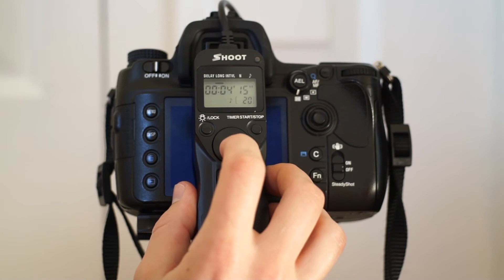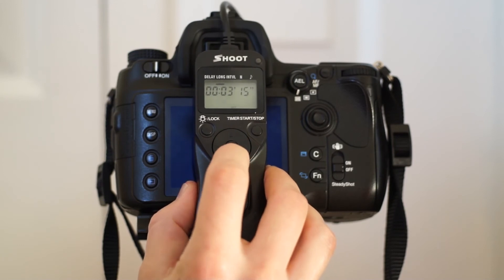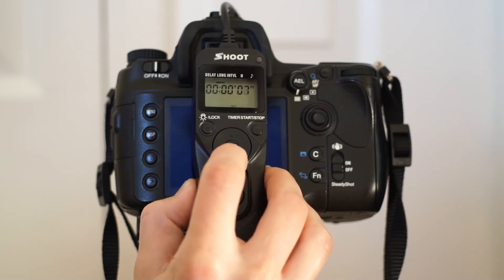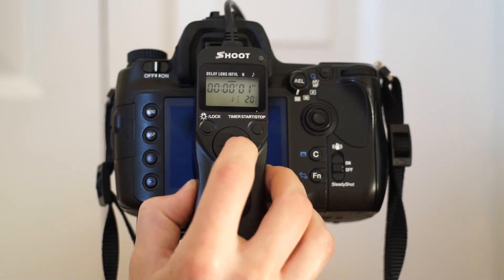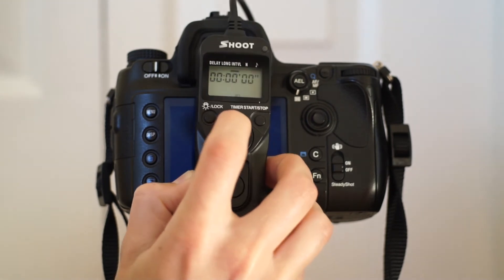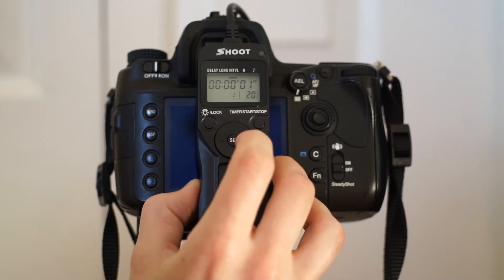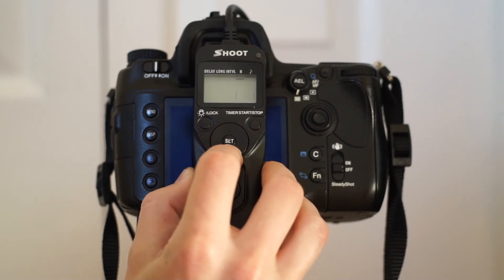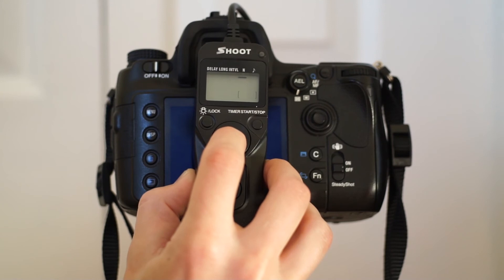I'll give you an example of how this works. I'm going to set it to a three-second exposure. Hit the set button to set minutes, click right to set seconds. The next setting is the interval — that's the time between shots. I like to have one second just to give the camera a break. You can set it to zero, but I recommend one second. My other remote only lets me set it to two seconds, but I'd like full control. Last is the number of shots. We'll do three shots at three seconds each with no delay.